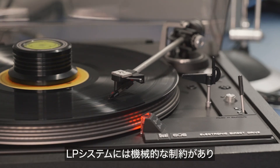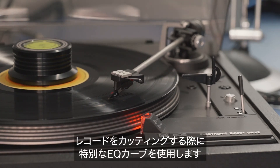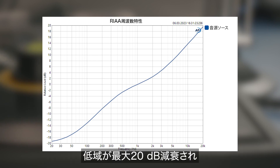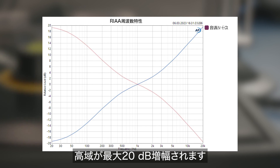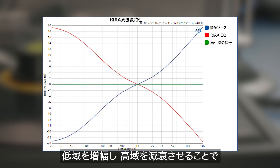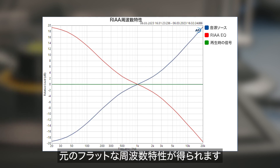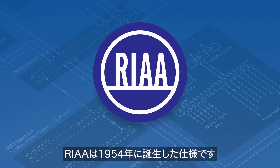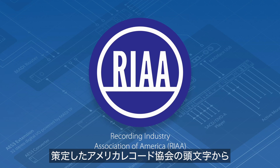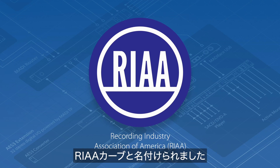Due to the mechanical limits of the LP system, a special equalization curve is used when cutting the vinyl disc. The so-called RIAA equalization curve attenuates bass by up to 20 dB and amplifies treble by up to 20 dB. On playback it needs to be inverted — amplifying bass and attenuating treble — resulting in an overall flat frequency response. This specification was introduced in 1954 by the Recording Industry Association of America, hence the name RIAA.